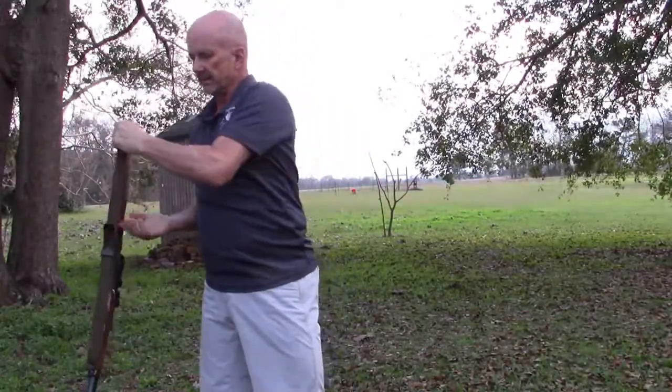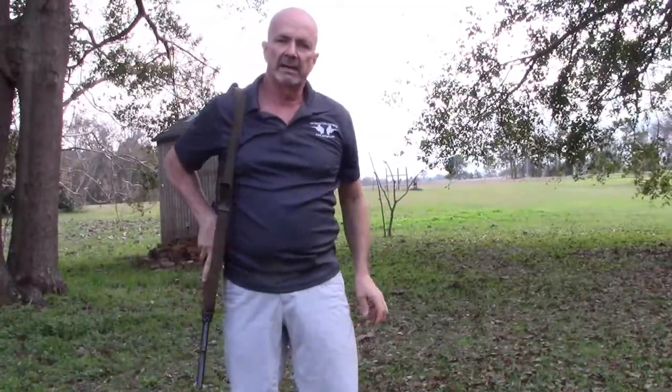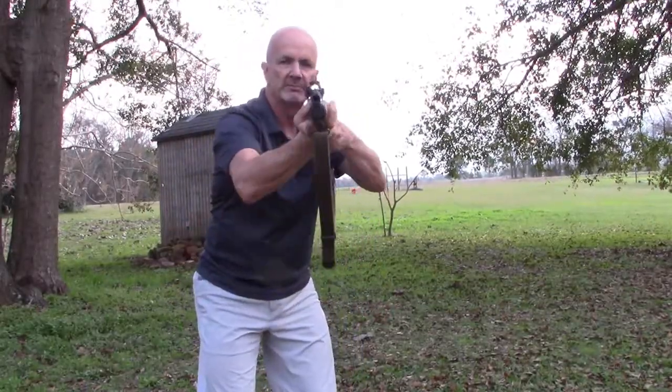And if I'm doing it left-handed, come to this side. Again, support hand comes up. Lift. Sling comes off. Rotate around. Rifle into position.